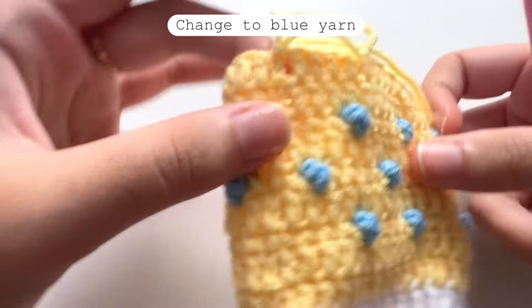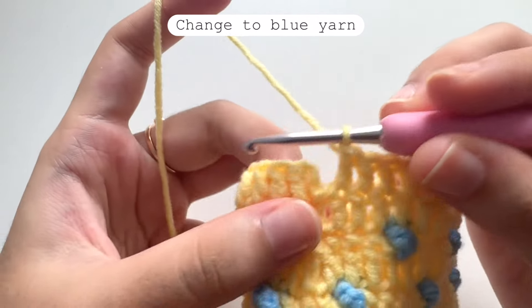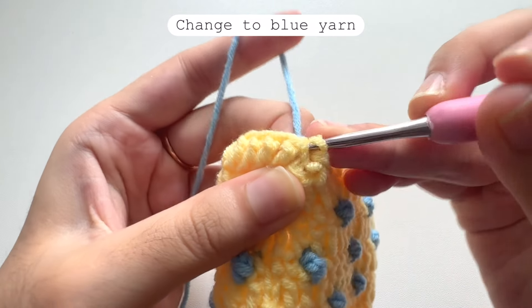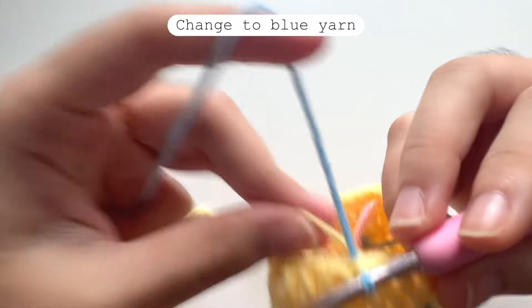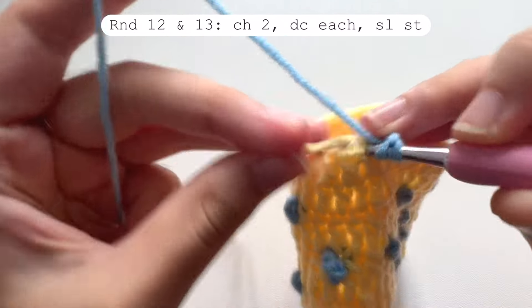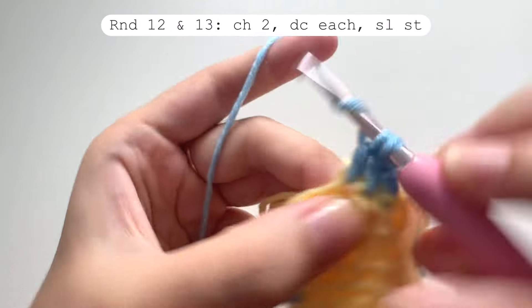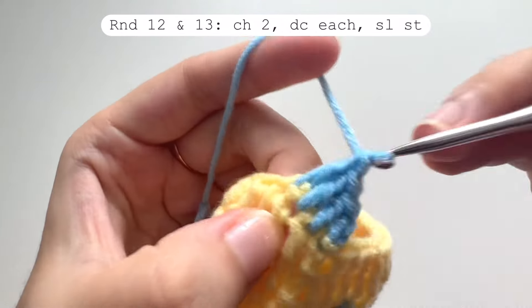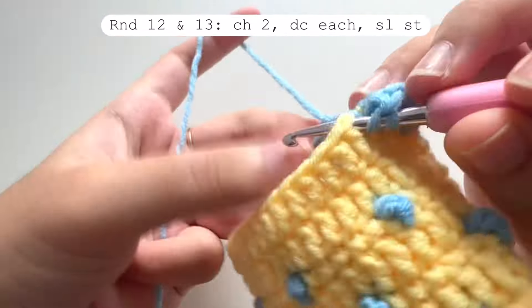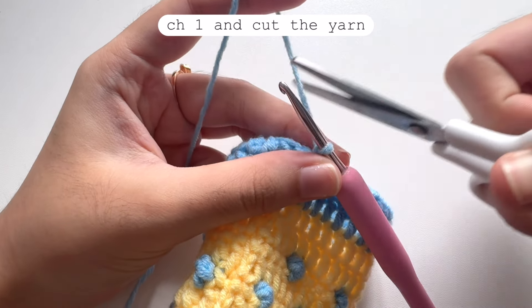Now we can continue the pattern of the pouch. Undo the slip stitch because we will change to blue yarn for the tail of the fish. Insert your hook into the second chain and make a slip stitch with the blue yarn. For the last two rounds — rounds 12 and 13 — make one double crochet each in every stitch, and when you reach the start don't forget to make a slip stitch. You can cut the yellow yarn as we don't need it anymore. When you finish round 13, chain one, cut the yarn, and hide the tail inside the pouch.